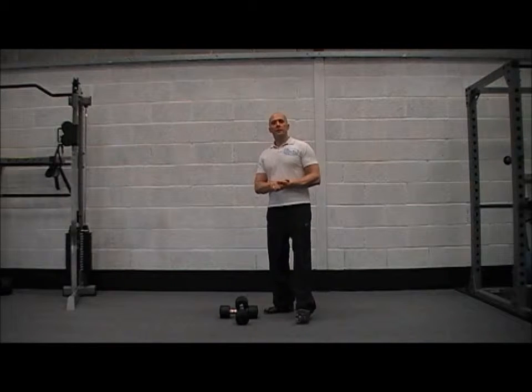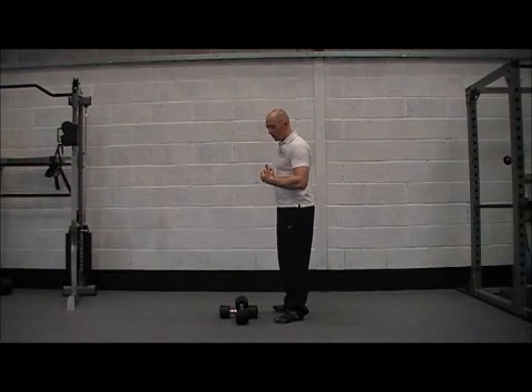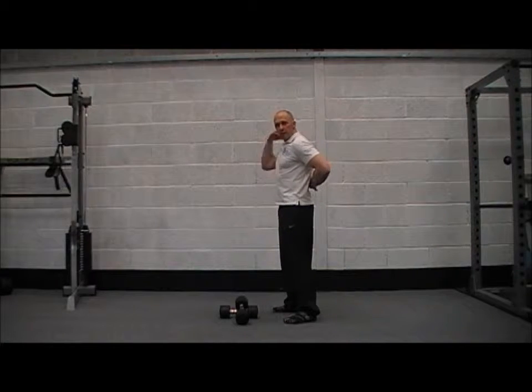Hey guys, we're going to go through some dumbbell deadlifts today. Awesome exercise for working the muscles of the posterior chain, so we've got the hamstrings, the glutes, the lower back and the upper back.